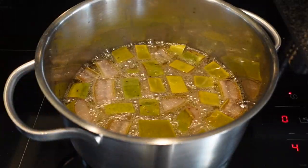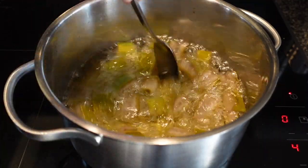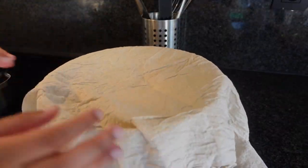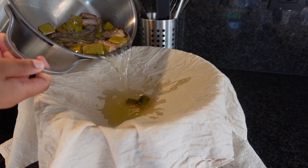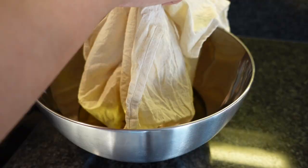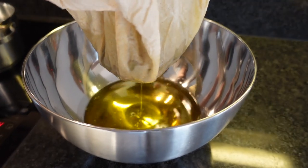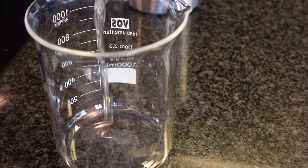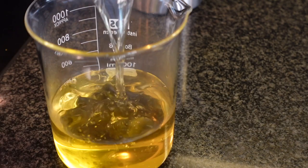It's been 20 minutes and the aloe vera looks fried — it actually smells good, like it smells yummy. But I'm going to strain it. I'm using a cheesecloth and a big bowl because this mixture is piping hot, so make sure you do this carefully so the oil doesn't splash anywhere. Here I'm just transferring the oil mixture into a beaker and I'm going to let this cool down for about 30 minutes.